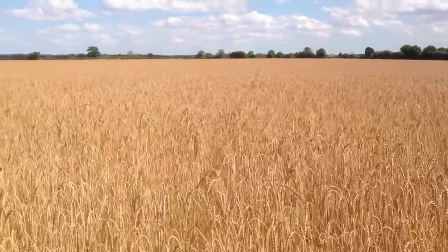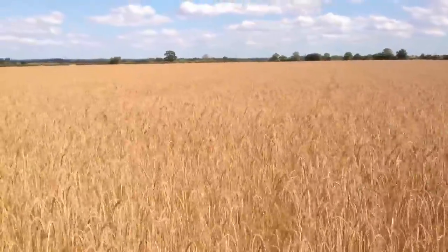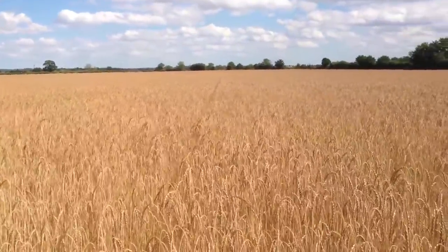I plan to grow a little bit more this coming autumn, but we'd quite like to see how this field yields to determine how much we're actually going to grow.